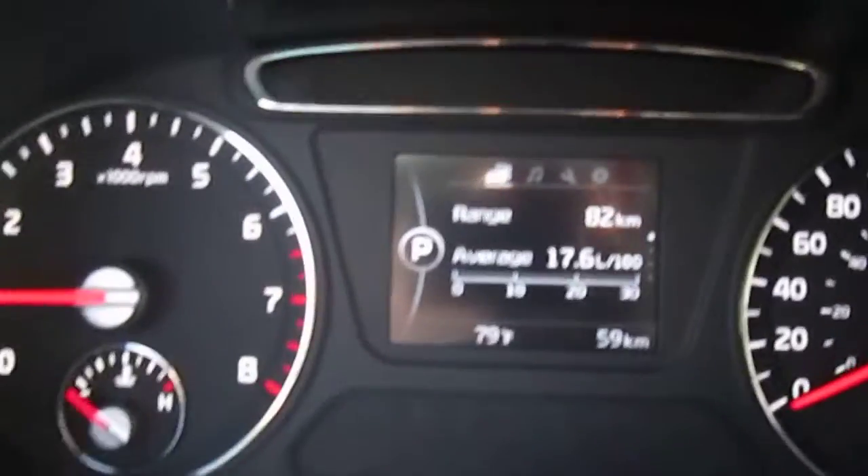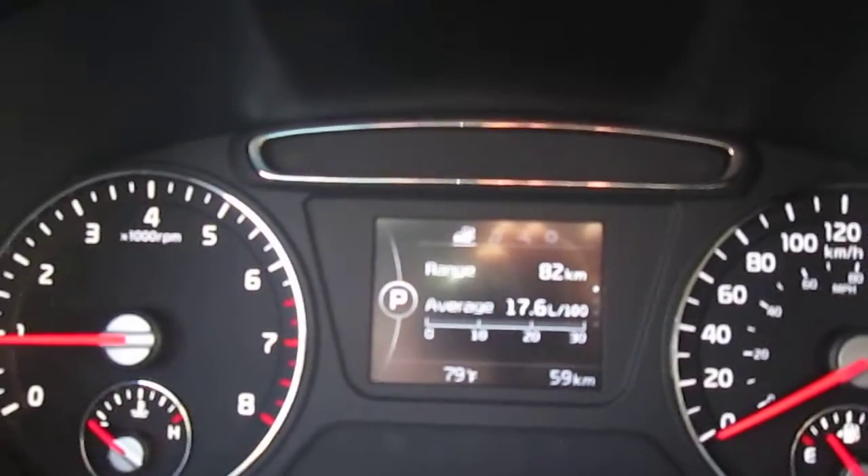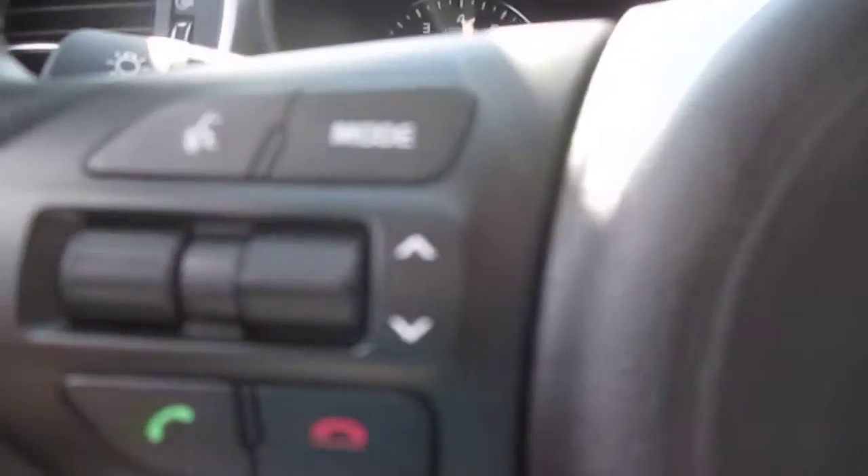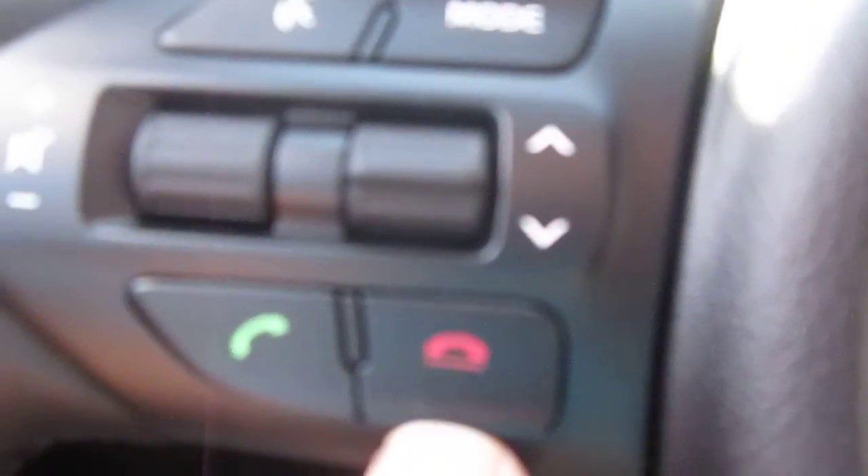The tach is on the left, speedometer on the right, fuel gauge down below, and in the center you get what we call a trip computer — it basically tells you how fuel efficient you're being. With this particular model you also get volume controls on the left side of the steering wheel, and that's your Bluetooth connection.